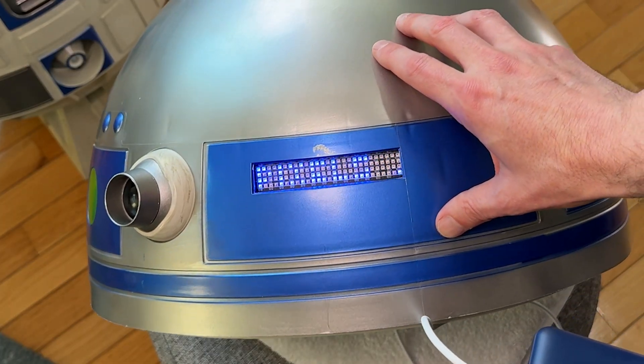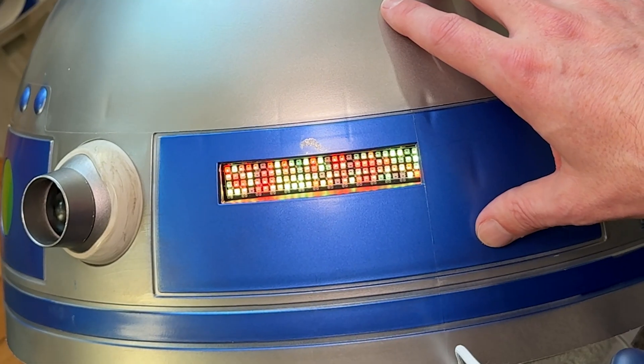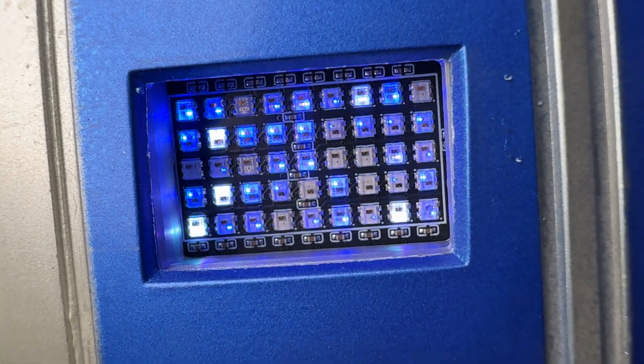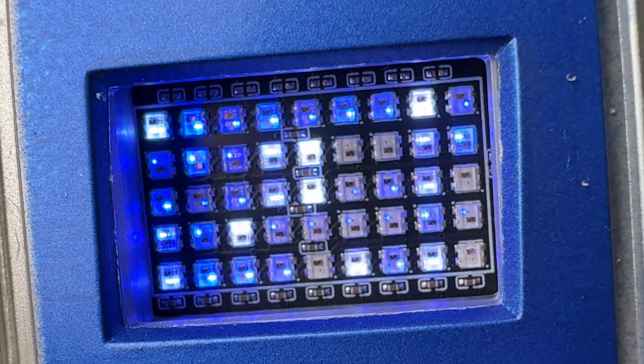Grab your power bank and USB-C cable. Go ahead and plug your USB-C cable gently into the bottom of the microcontroller. Plug in your USB-C, wait a second or two, and then check out your AstroPixels. If they're not working, go ahead and check your wiring and that may resolve the issue.